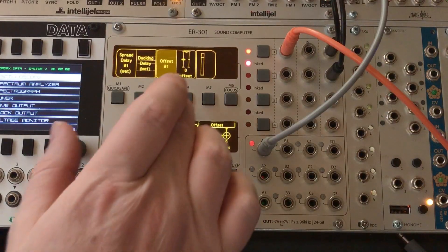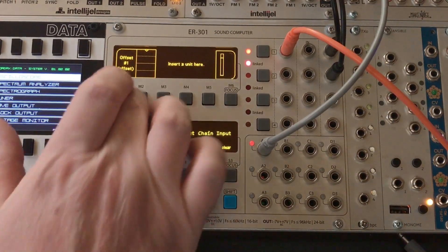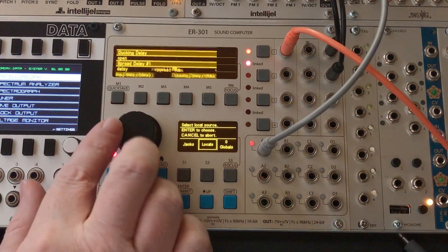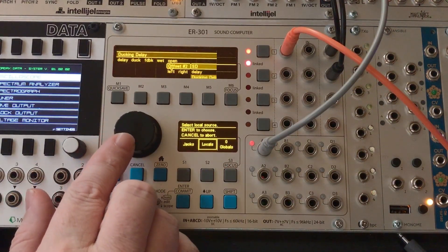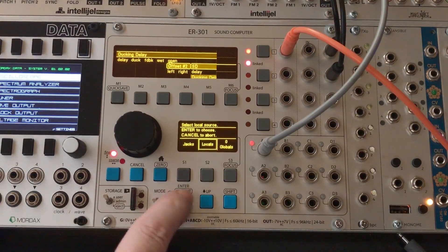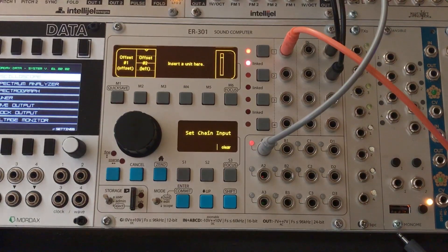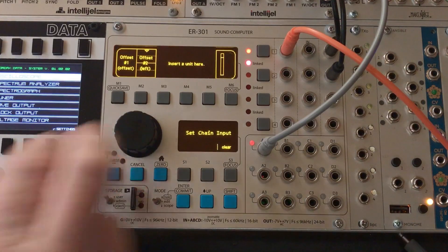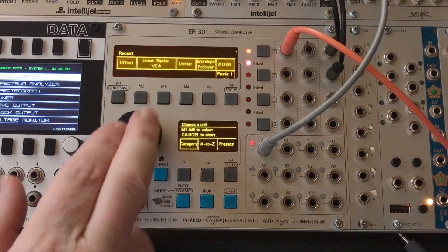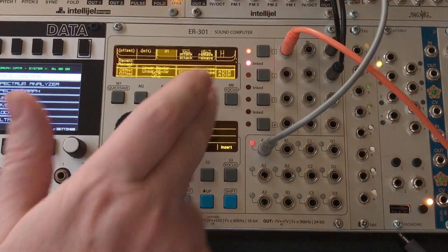So if I come back down into the wet control and into this offset, I can go to locals. Now I can go up to offset number two and just grab the input signal from this. Now we don't want an audio rate signal here — what we actually want is kind of a control voltage version of this.